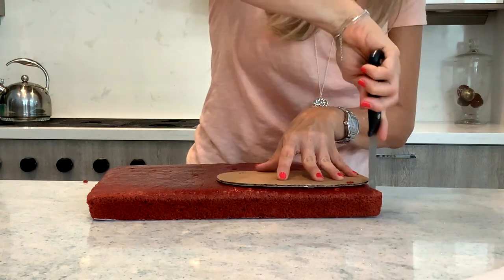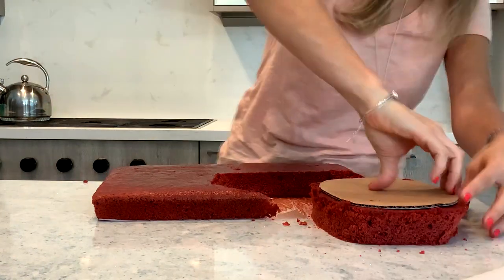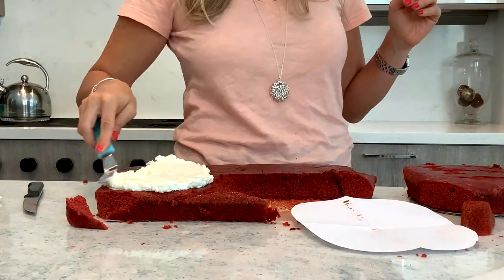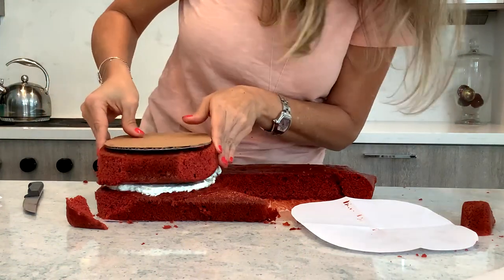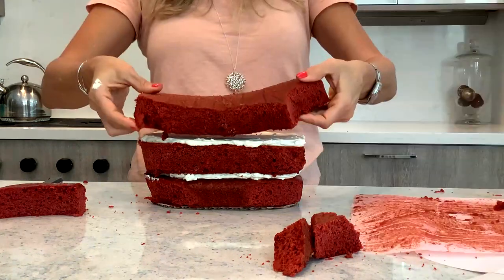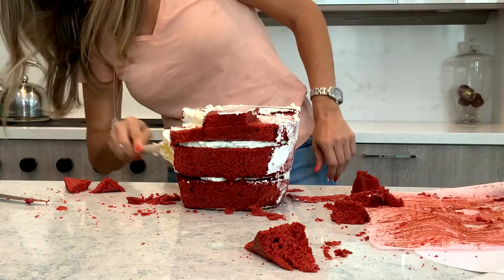I am not going to go into details today. So the first step, obviously baking, making your buttercream, but then we cut out the shape of the cake. And we always want to cut out bigger rather than smaller. Fill the cake with icing, stack the cake, and then crumb coat the cake.